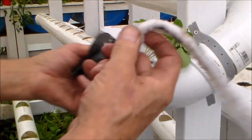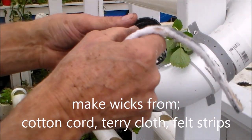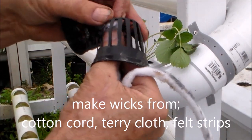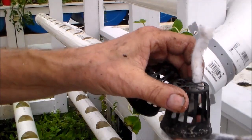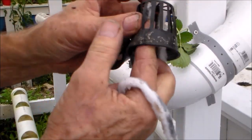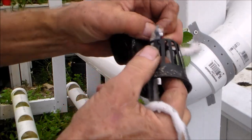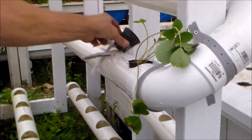Here I have a couple net pots. I cut two cords and I'm going to feed this into the pot and bring it out the bottom — just like that. I'm going to do both the same way.